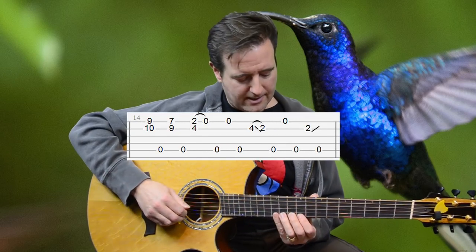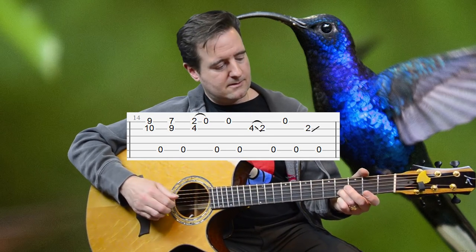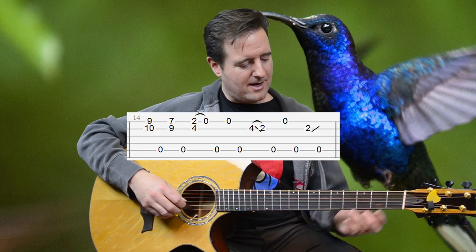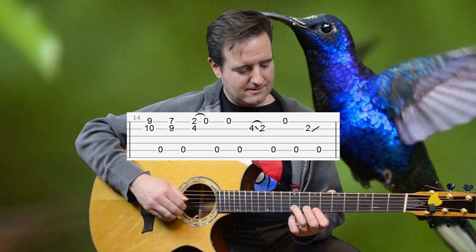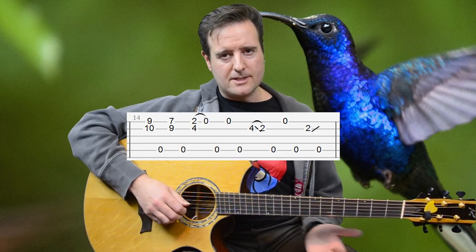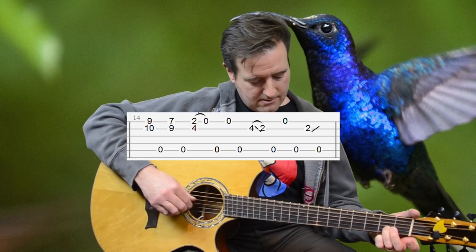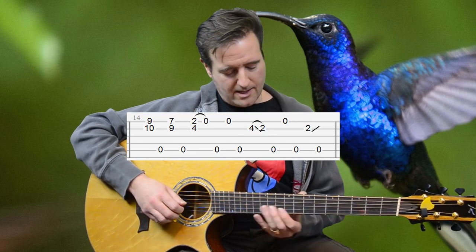Measure 14 is similar at the beginning. One difference is you don't have that note sounding at the same time as the slide down. The only big difference between measures 13 and 14 is the way they end off — that slide up from B2 into the open A is kind of pronounced.